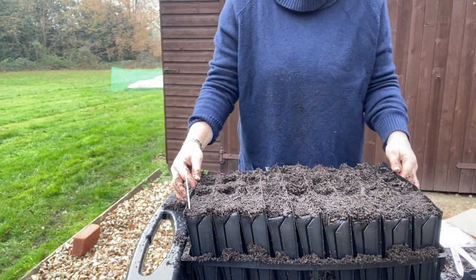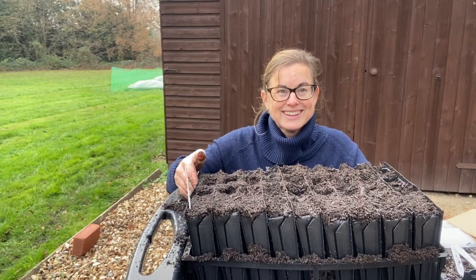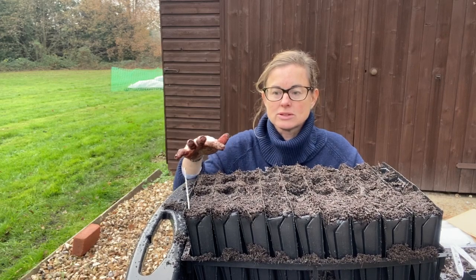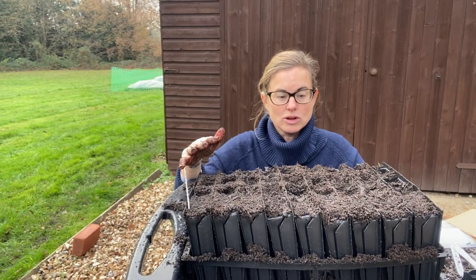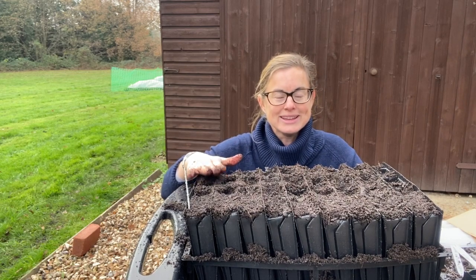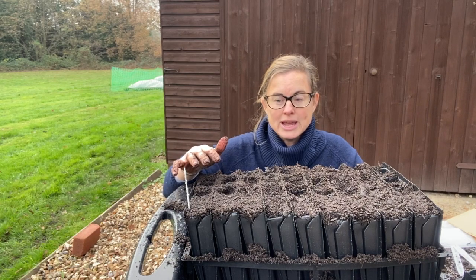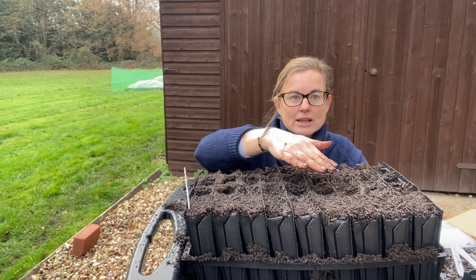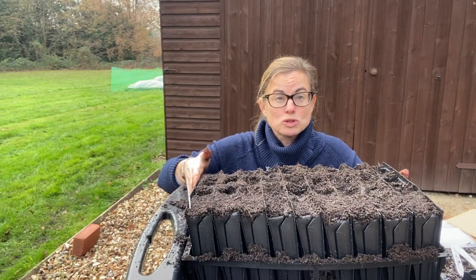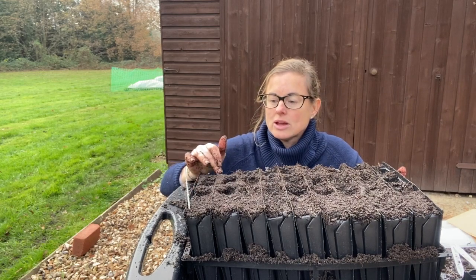Then you can take these and put them on your kitchen windowsill. I like to put them on my kitchen windowsill so I can actually see them as they start to grow. The biggest mistake I see people make with sweet peas is: as soon as the first couple start to germinate, as soon as you see any kind of life poking up beyond the soil, take this whole tray and get it outside of your kitchen.